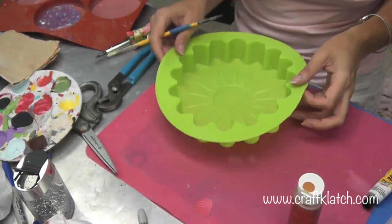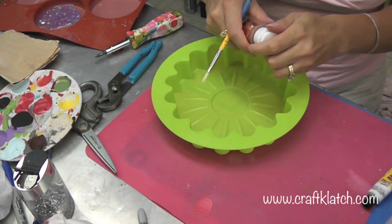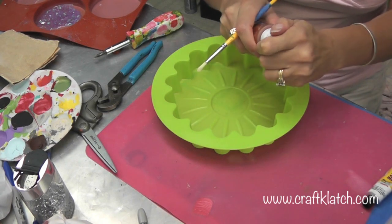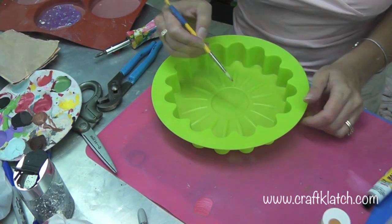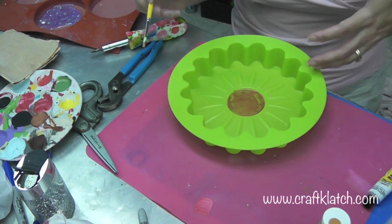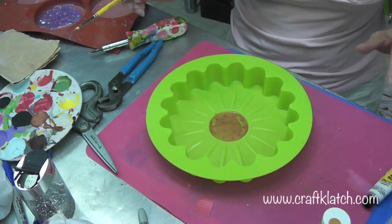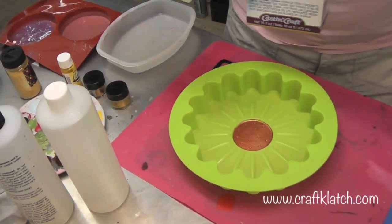I cleaned up the mold after using it with the plaster. Now I'm going to use some acrylic paint and this metallic bronze, then paint the inside. I'll let that first coat dry, come back and do some more once that dries, and then we'll move on to the resin.